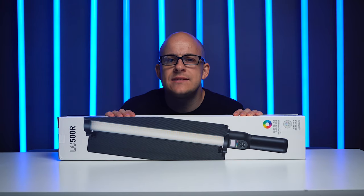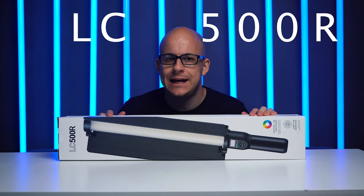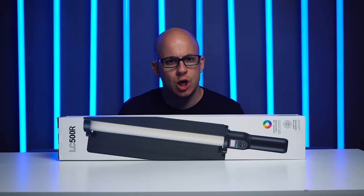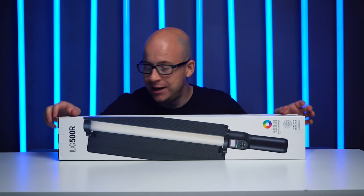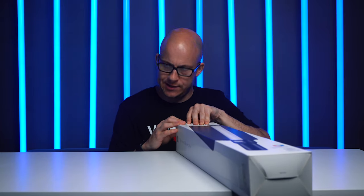So this is, as I said, the Godox LC500R. And it is a handheld RGB LED light stick. Right, what's in the box? I don't know. Do you know? You don't? Well, let's unbox it then, shall we? As I said, I've left my knife over there, so this is going to be a hand jobby.